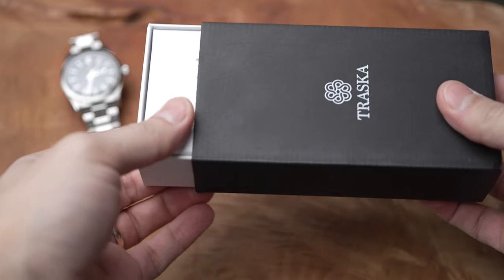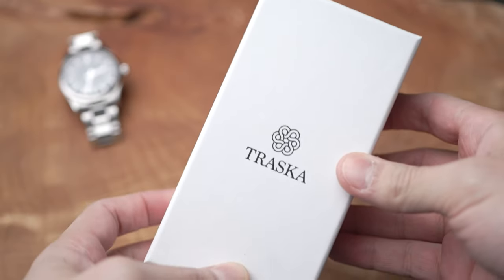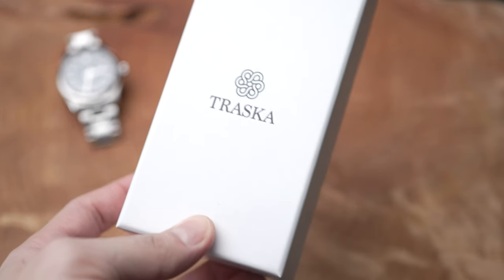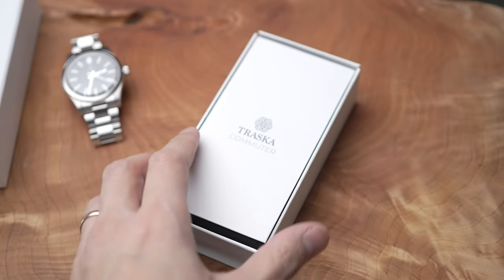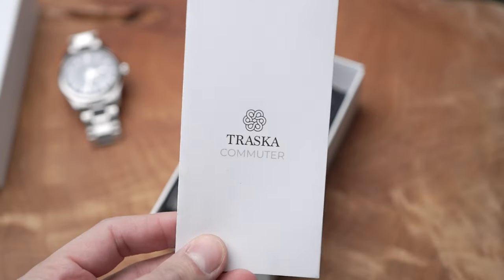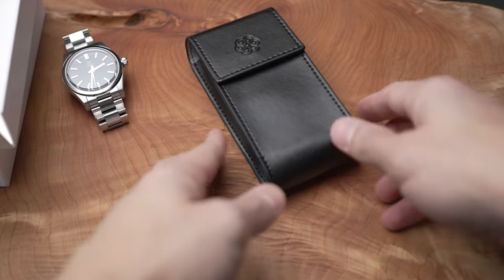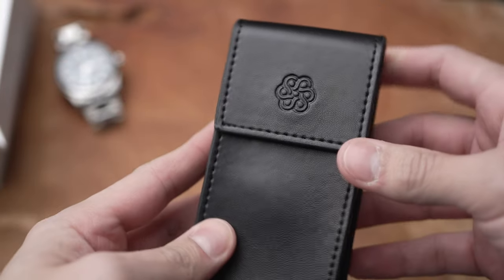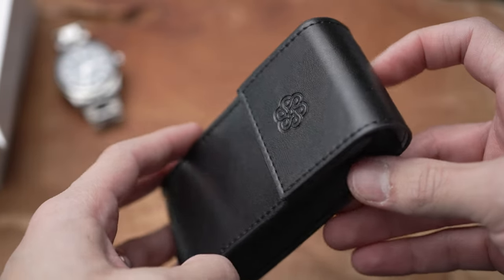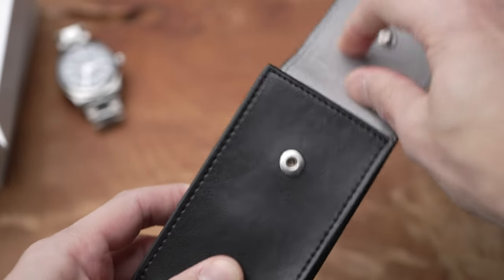Traska unboxing — same style as the 38 one. Traska Commuter, kind of like an extraction block box. And there we go. Now we have this beautiful pouch — Traska always sends their watches in these beautiful pouches. This is the best part of the packaging. Let's open it up and see it in person.